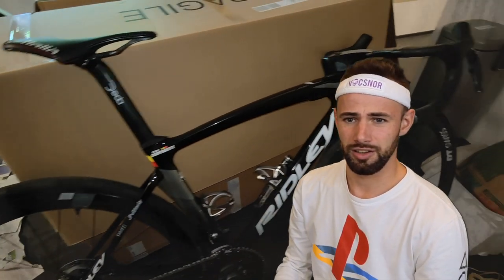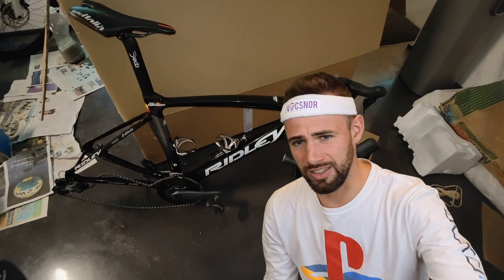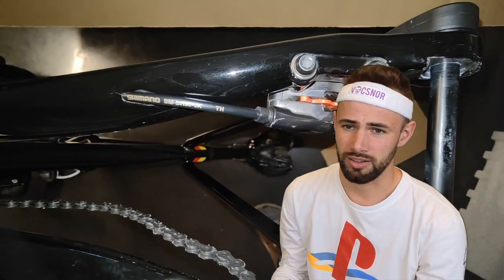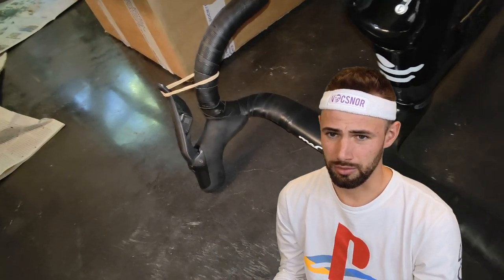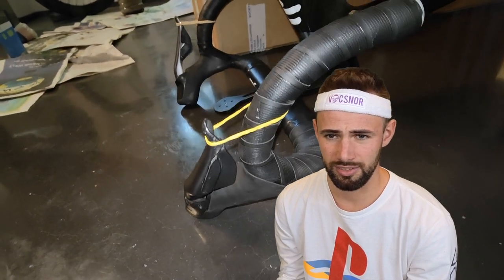Here we are with my nice Ridley Noah and I have a nice big bike box. I take my wheels out and then I put my spacers in between the braking paths — important that the brake calipers don't touch each other. Then I take some elastic bands around my brakes like this. This is the best way to travel — I got some tips from mountain bike people to do it like that.